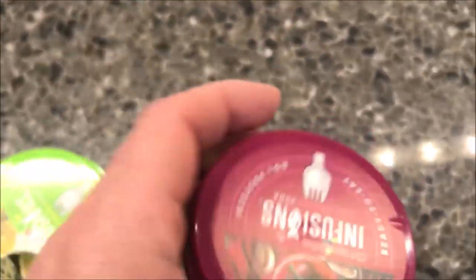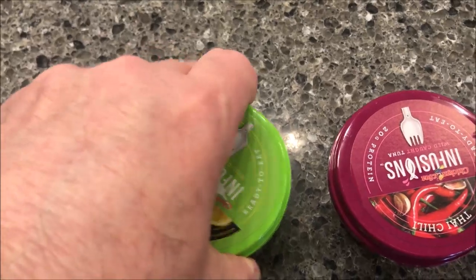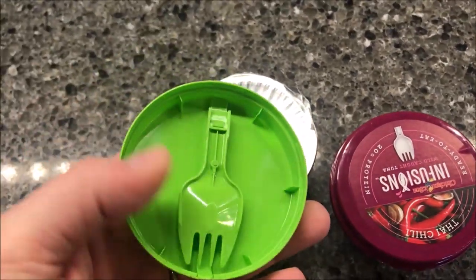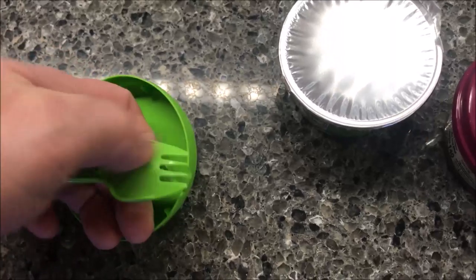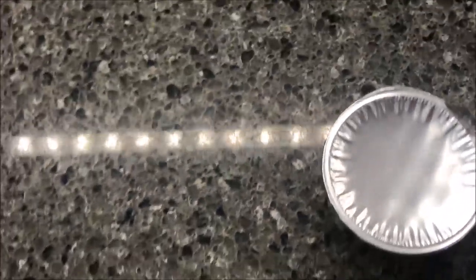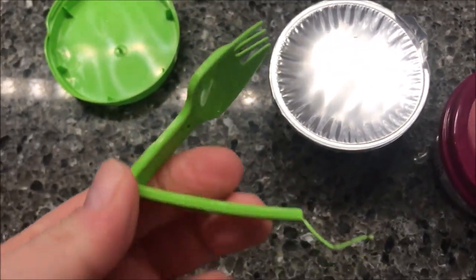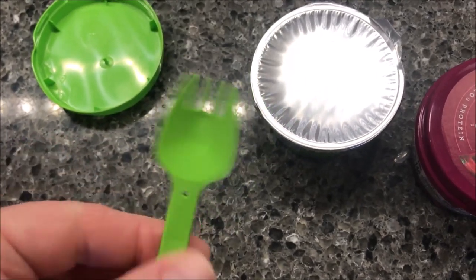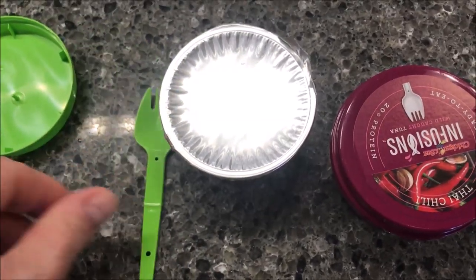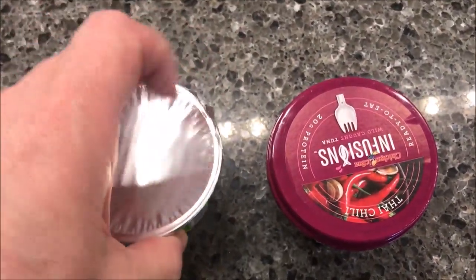So what you do is pop one of these open. All right, there's your fork — you pop it off. It folds out and snaps in place, so you've got your little fork to scoop it or eat it. I'll eat it with crackers, but I'll also try it without. Then there's a seal you just pull off and you can eat it.